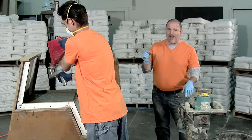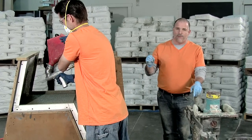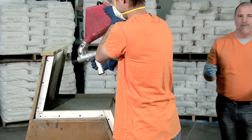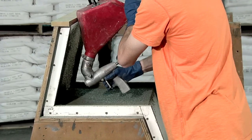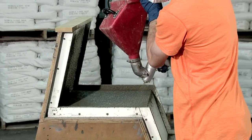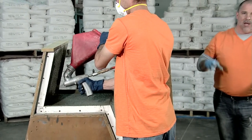He's spraying this at about an eighth of an inch thick. This first pass is the trickiest. If the material is too wet, it's going to flow down the wall and not stick. Looks like this is actually a pretty good consistency where he can get about an eighth of an inch on the wall without it running.